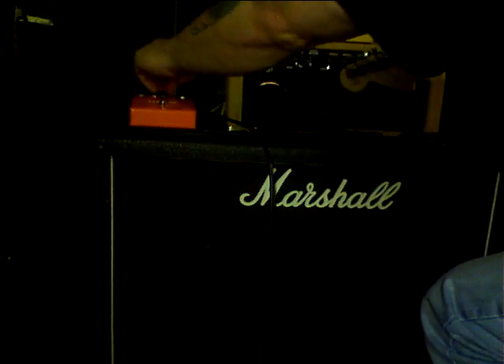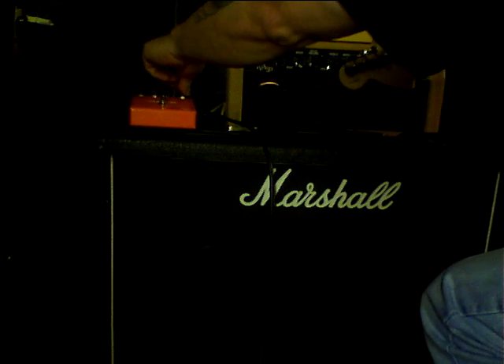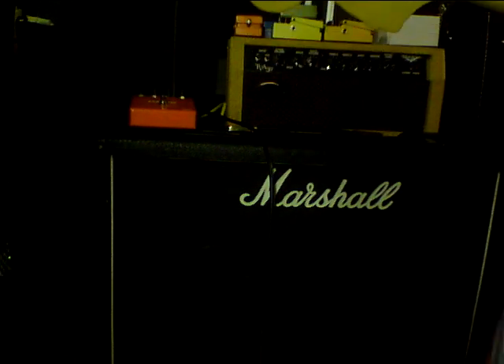Okay, now giving it a little more treble and a little bit more volume.